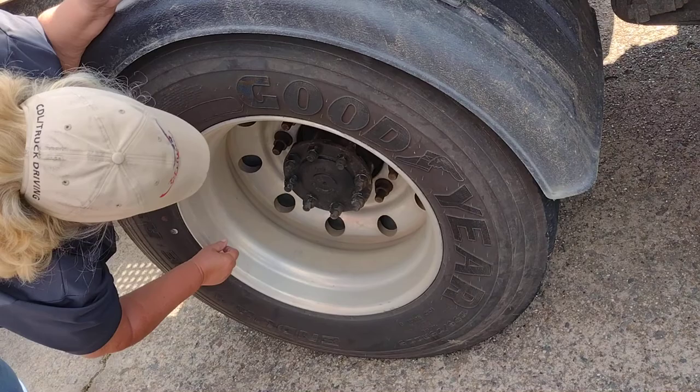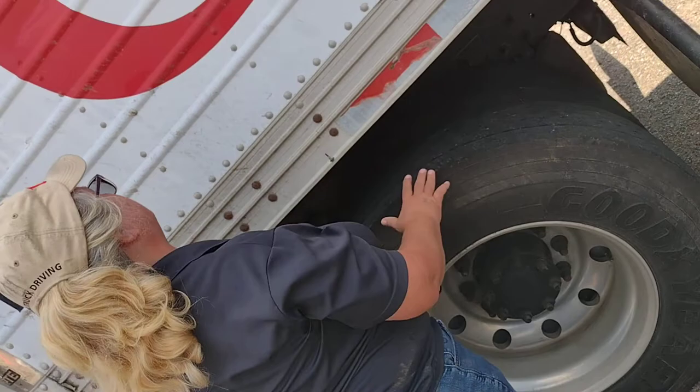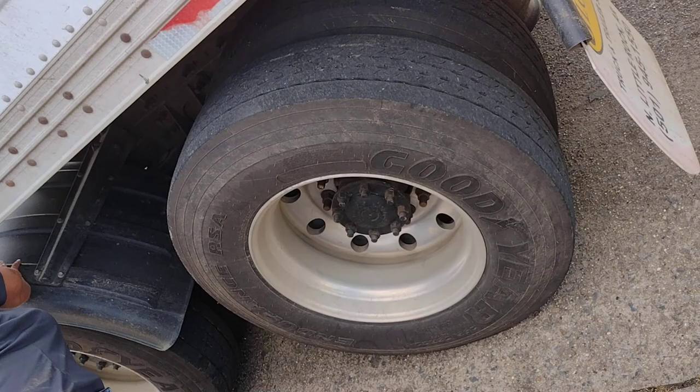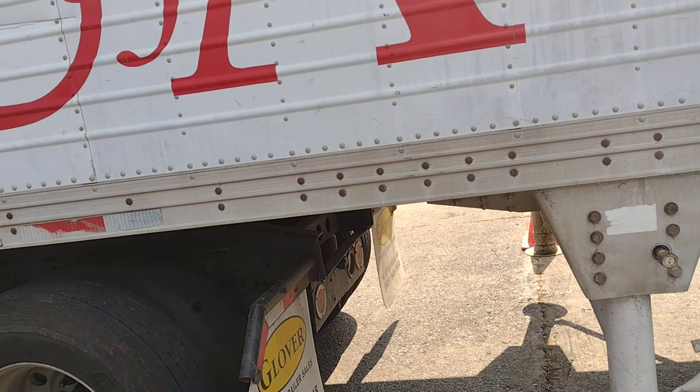My valve stem is properly mounted and secure. I check my air — it is at 100 psi and the cap is tight. You will come over here and touch this axle; I will inspect this axle, not tire. I would inspect this axle the same as I have just done this axle. Then you're going to step away for a few minutes. This is my DOT tape. It is properly mounted and secured.